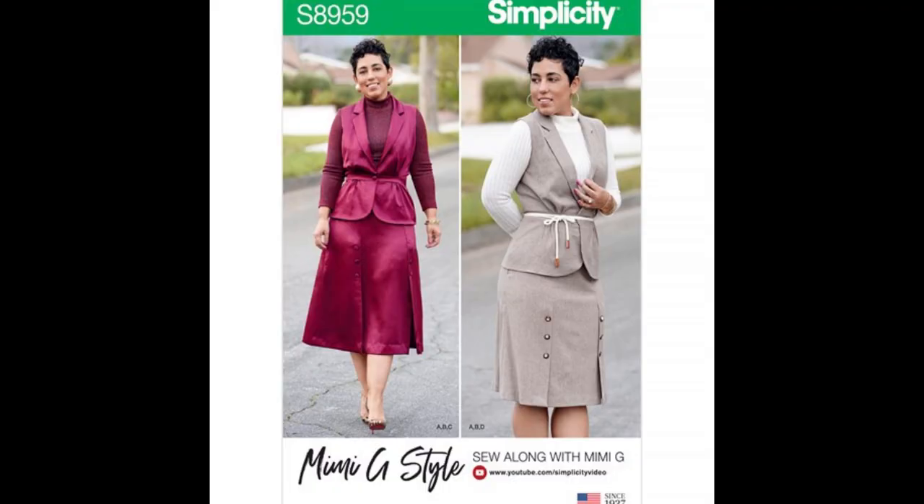A few months ago my brother was in the States for two months while doing a PhD, and I mentioned that to Kim and she said she wanted to send me something. Just off the top of my head, I remembered this pattern from Mimi G — Simplicity 8959. I love the vest and sleeveless things. Usually I need to adapt most jackets to be sleeveless, but when I saw this release was actually meant to be sleeveless and has a lapel and everything, I love it. I also love the skirt. I love both options in this pattern. Thank you so very much, Kim.